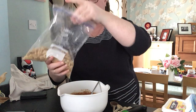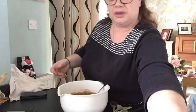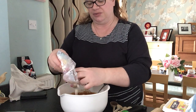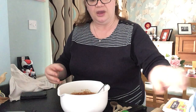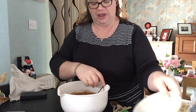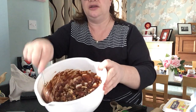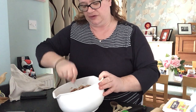Into the chocolate mixture I'm going to tip all my biscuit, then put in my marshmallows. If you don't have mini marshmallows you can use full-size ones, just chop them up. Then I'm going to take my crushed mini eggs and chocolate mini eggs and put them in, and give it a good stir to make sure it's all coated. Some of the biscuits haven't got chocolate on them so get it well mixed in.